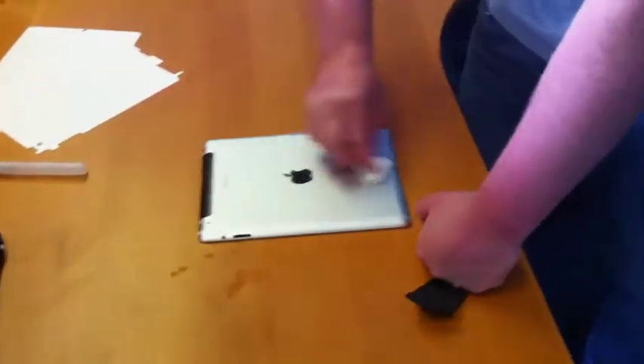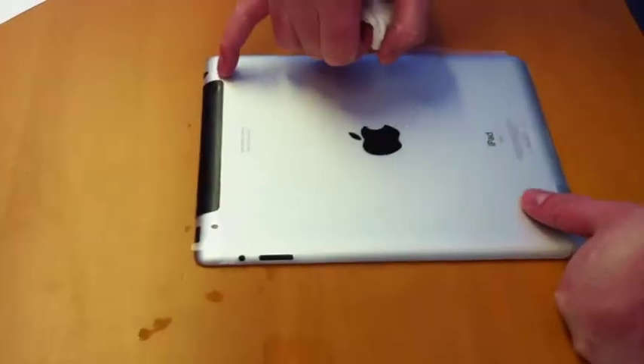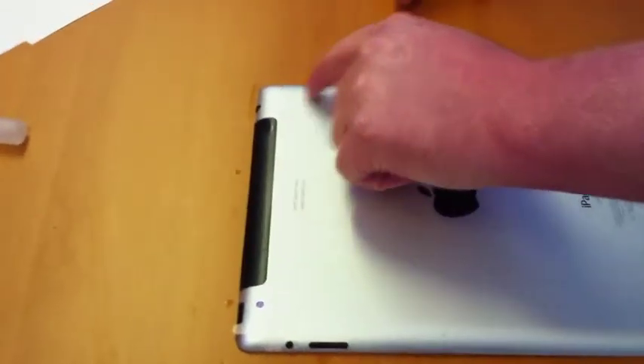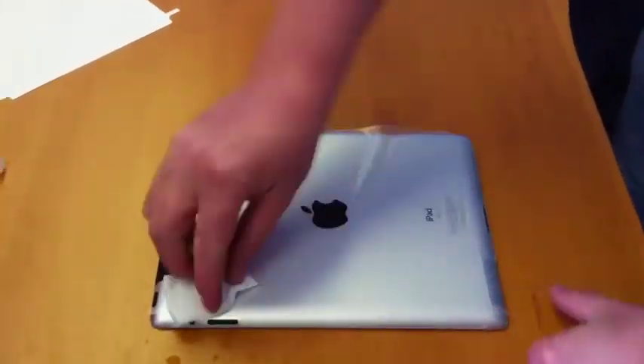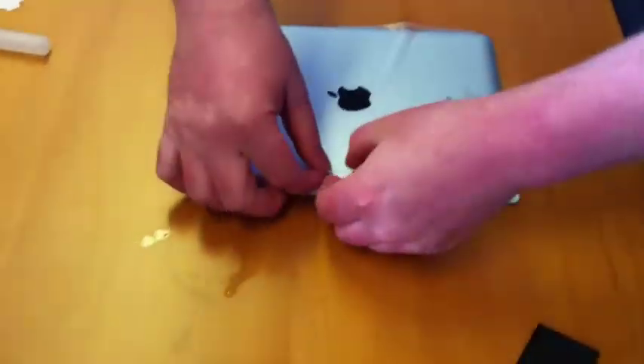So what we've done here is just line up the camera, then line up the top of the headphone jack. You can see here it's just sitting around the edge of the 3G compartment there.